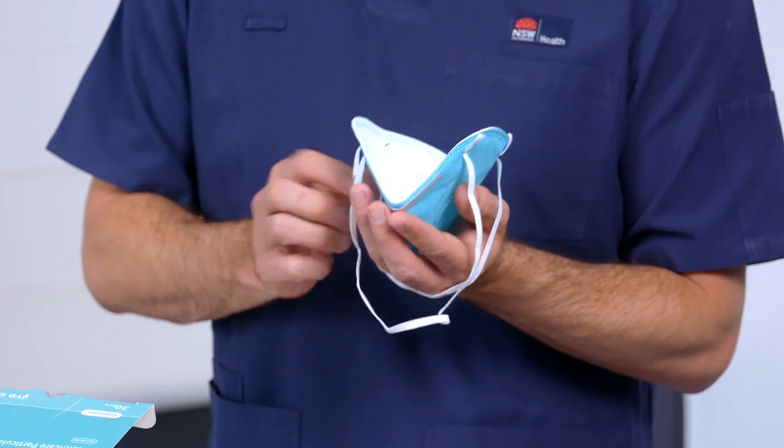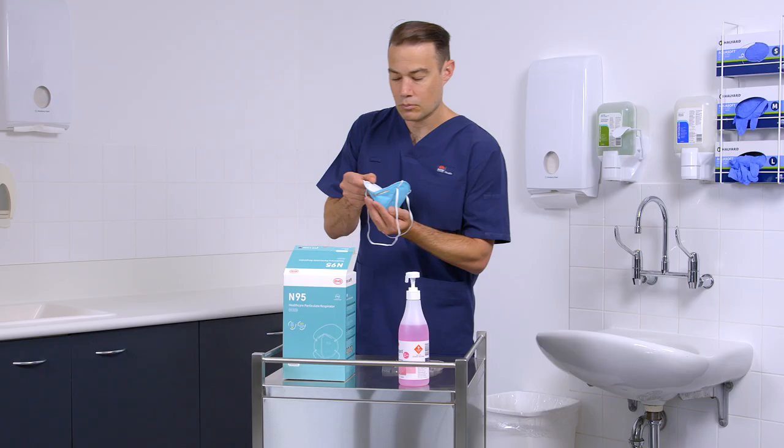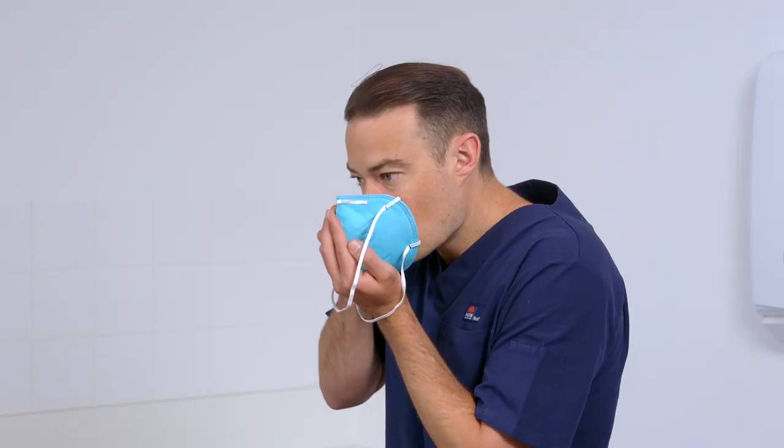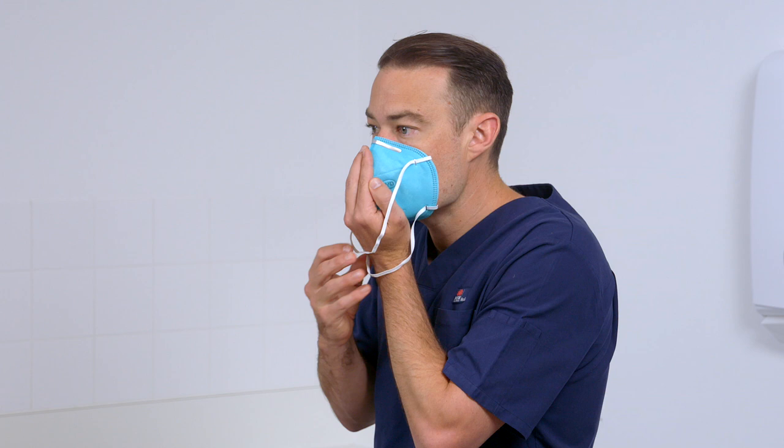Cup the respirator in one hand with fingertips positioned at the nosepiece. Place the respirator against your face. Position the respirator under the chin with the nosepiece across the bridge of your nose and mouth.